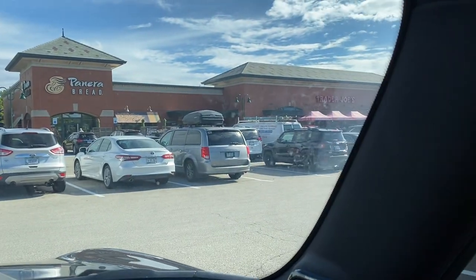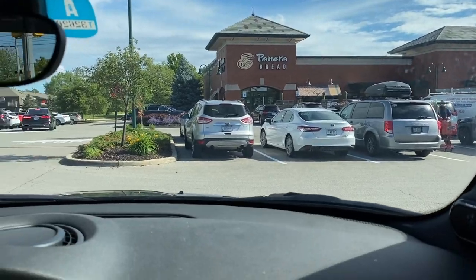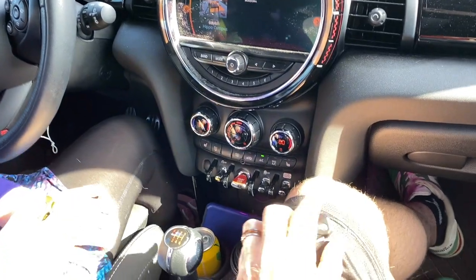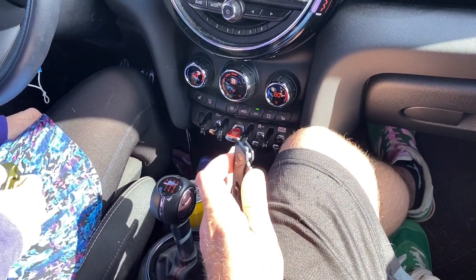We're outside Trader Joe's — you can see the line over there. We decided not to get in it; it's not worth it. We don't really need anything from there. Frankie and I shop every other day so we don't ever really need anything. Anyway, we thought we'd do a quick EDC video.